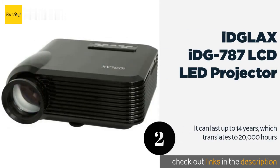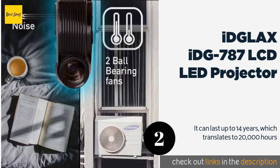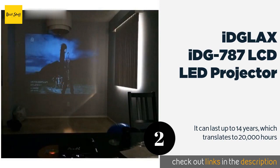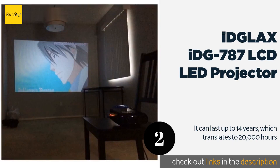Number two: the IDG LAX 787 LCD LED projector. At times artists have to work in darkened spaces, and in such instances they need all the tools they can get to do a stunning job. This digital projector is the best one for them under such circumstances. Its native 640 by 480 resolution does not stop it from handling 1080p.